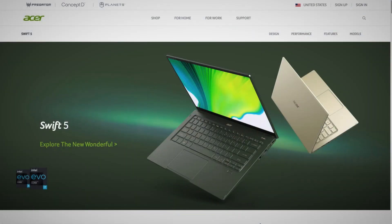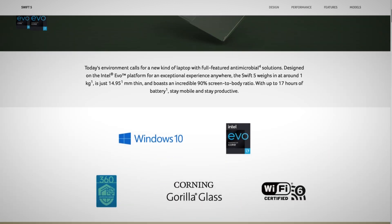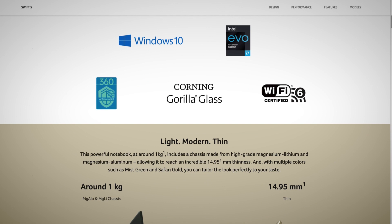Pricing on this is not too bad — you can get the Swift 5 starting at $999, but this particular configuration I've been testing clocks in at $1,299.